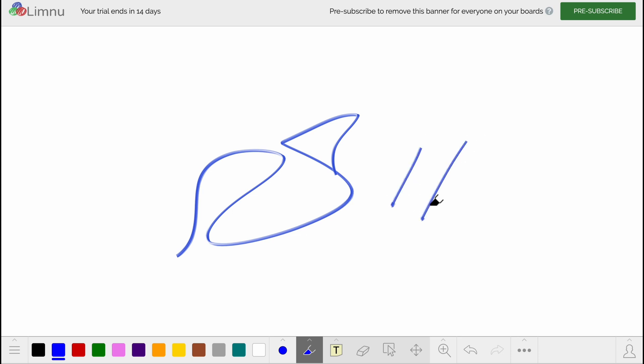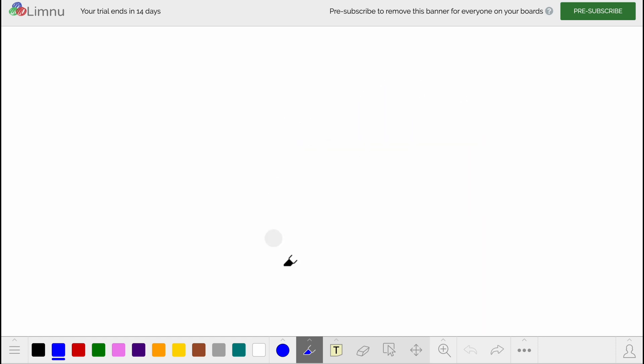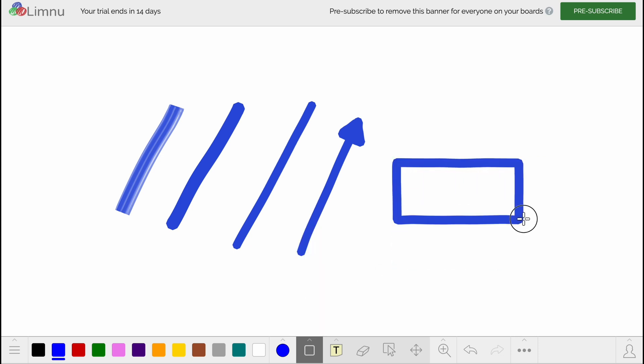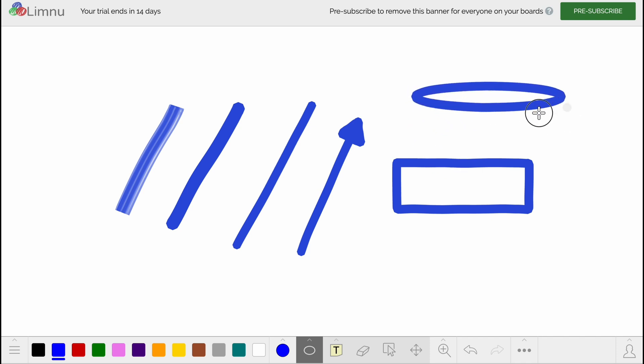The next section is about colors — we can switch between different colors and also find different instruments. We can choose fine tip, regular tip, or bore tip to change the size of our cursor. We can also change the instrument: we have a marker, a pen, a straight line, and we can switch to arrow. We also have a box to create different frames, and we can create an oval. Holding shift creates a perfect circle, otherwise it makes an oval.